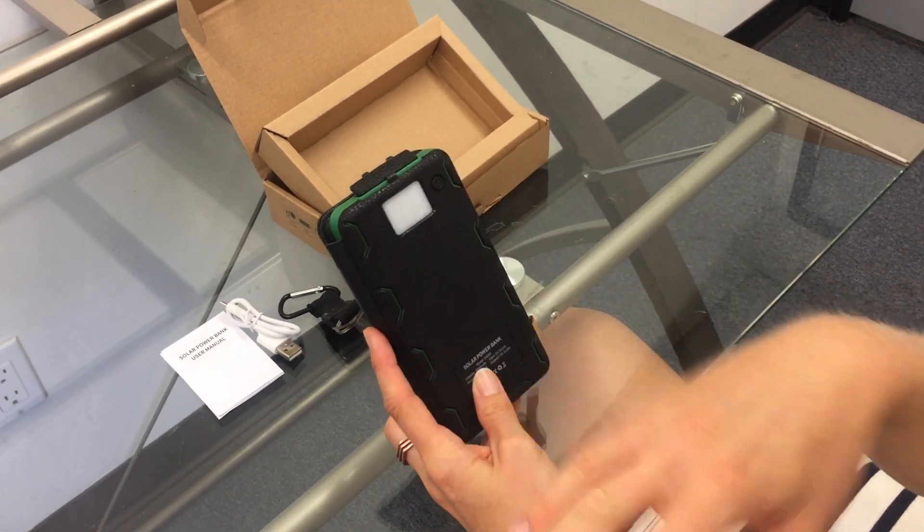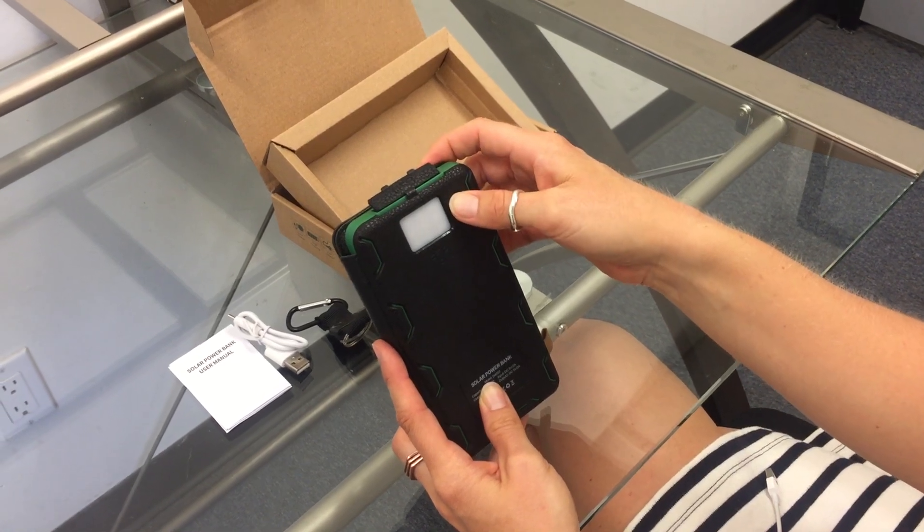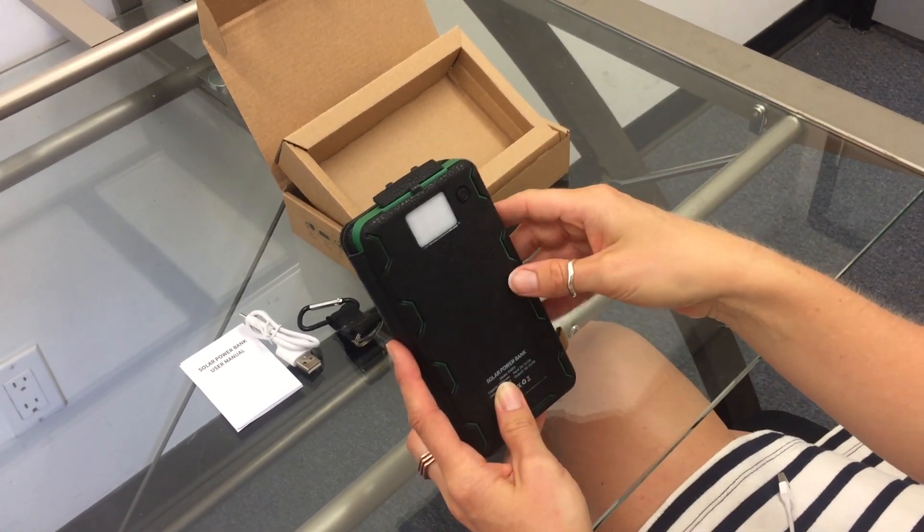If you are having trouble with the unit, unplug everything and do a long hold on the flashlight button, then a long hold again to turn it off, and it will actually reset the systems.